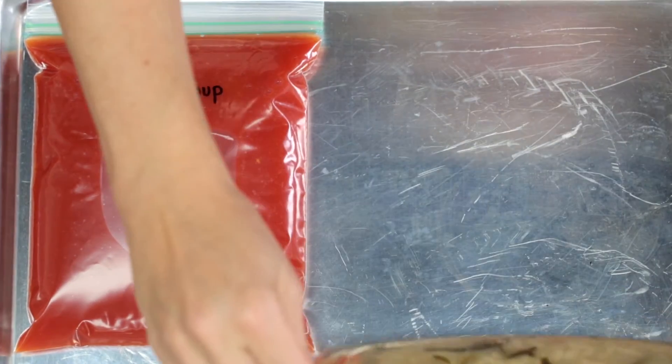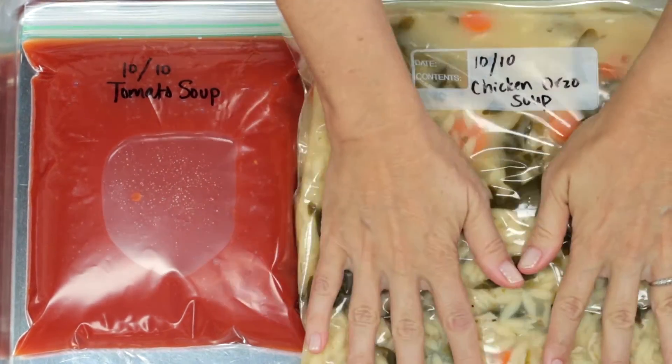Now, put the bags in the freezer. Be sure to lay them flat in a single layer. Once they're frozen, you can stack them to save space.